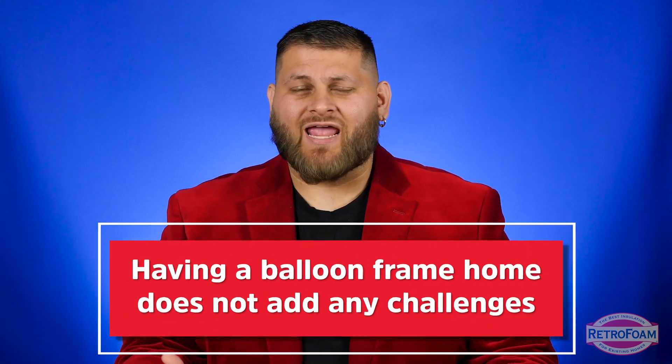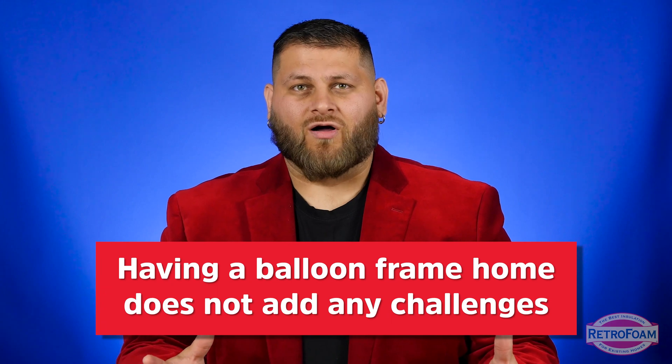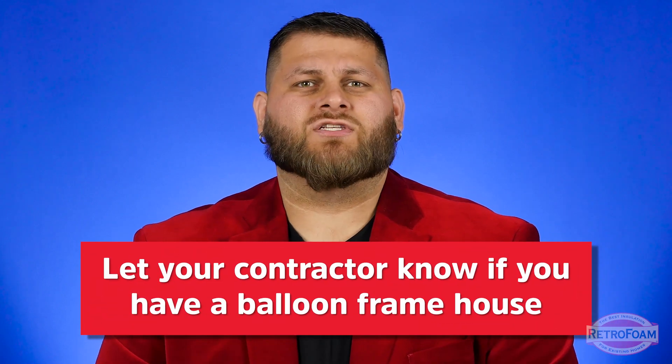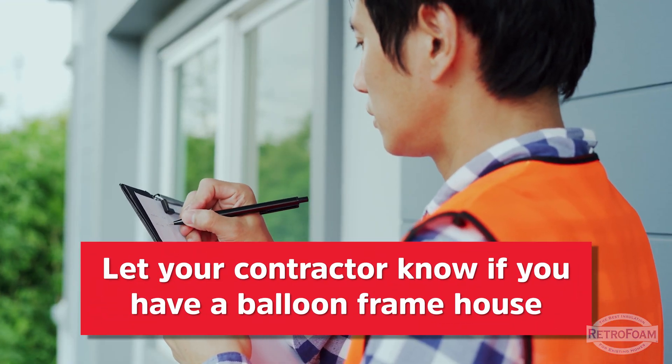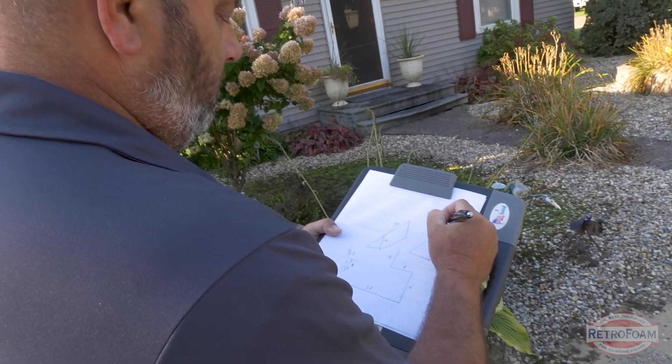So if you have a balloon framed house and you're concerned — is this going to add any challenges? Not at all. Could it be a helpful tip to let the crew know, let the contractor know that it's a balloon framed house, just so they have a heads up? Of course. There's never such a thing as too much information when you're working on an existing home. So be sure to let them know, but it should present no problem at all.